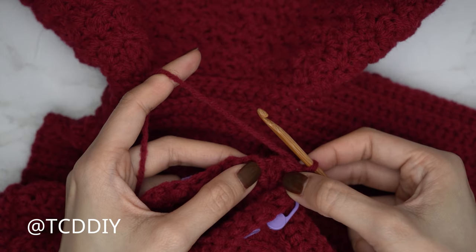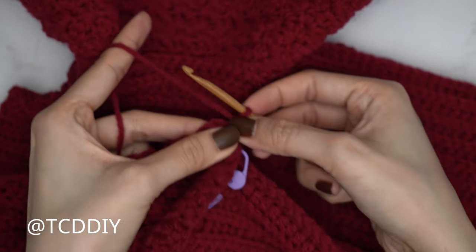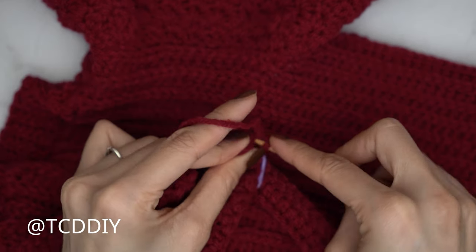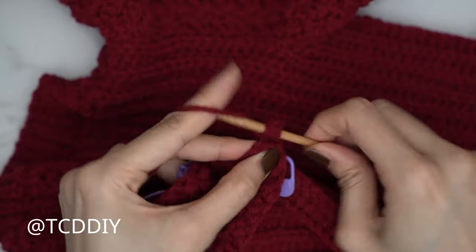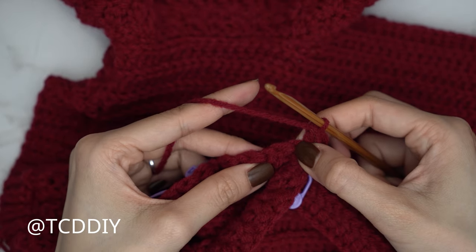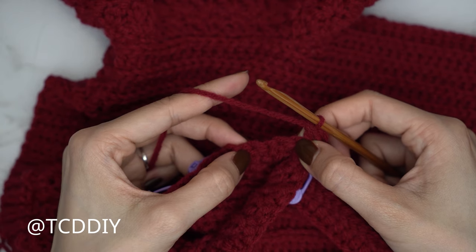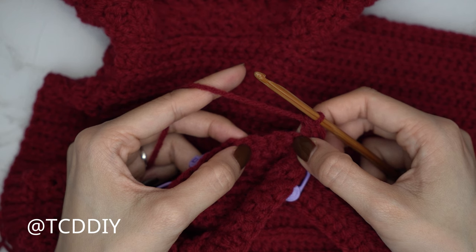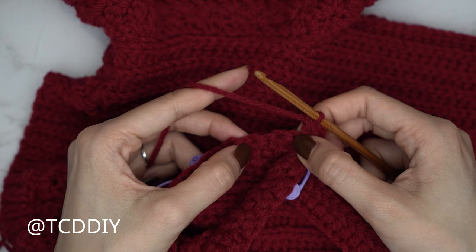For the following three rows, do Suzette stitch sets with no increases and no decreases. Find the last stitch from the previous row — the top of the half double — and insert with a single and a double crochet. Then skip that following stitch, into the next a single and double. Continue doing three rows with no increases or decreases, then I'll remind you how to do the increase row.